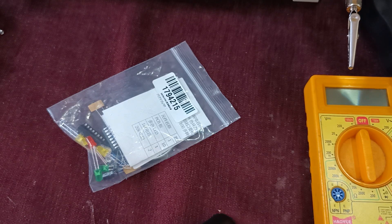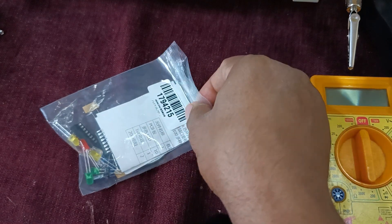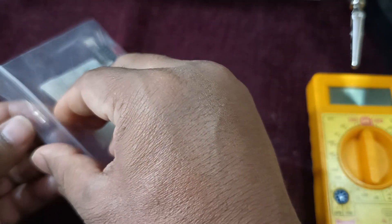Hello everyone, welcome to Hunt Electronics. This is your friend Saki, and in today's technical activity I have got a voice control rotating LED light kit — a DIY kit which is voice operated.